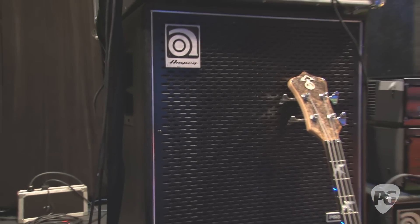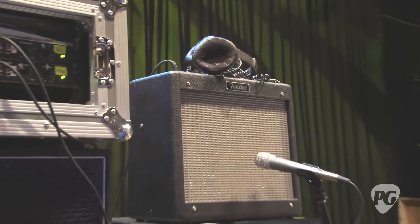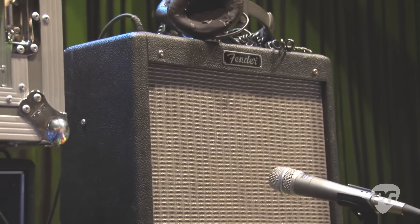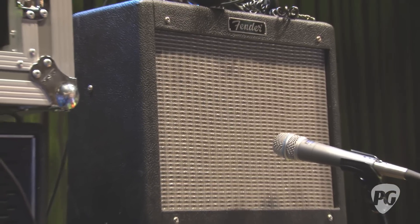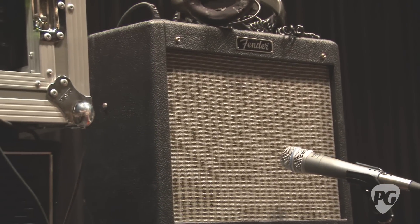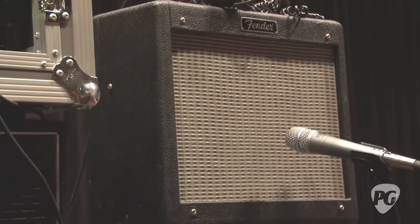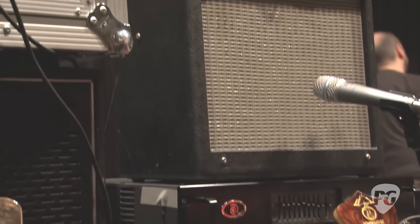There's a little Fender amp over there, and people always raise an eyebrow when they see you running a guitar amp with a bass rig. With the high end on this preamp, it has a high-pass filter which allows us to run the high frequencies on the Fender amp. It gives them that nice, crunchy rock sound.